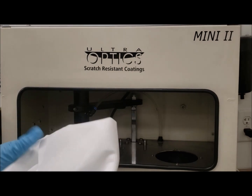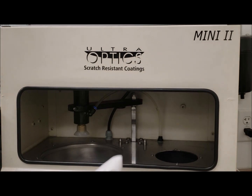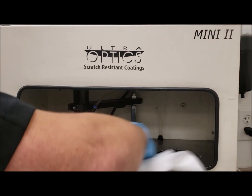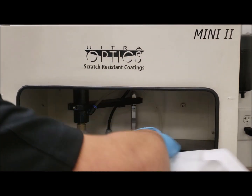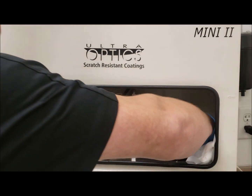You're going to get a liberal amount of IPA on the machine and make sure it is in the off position. You're going to take your rag and wipe along the bowl deck, removing any sort of contaminants as possible.